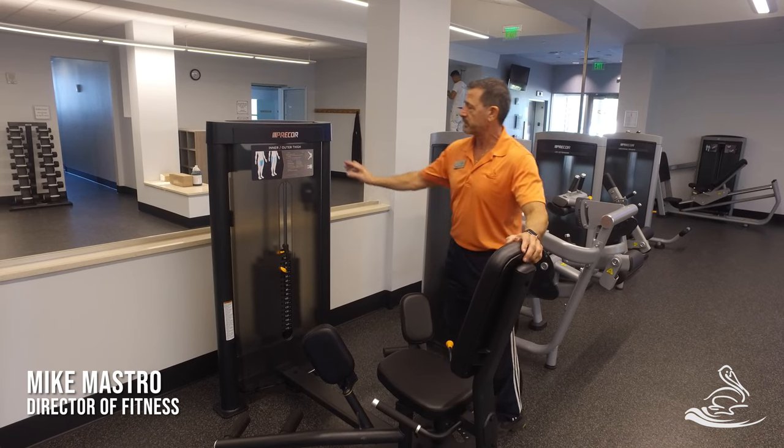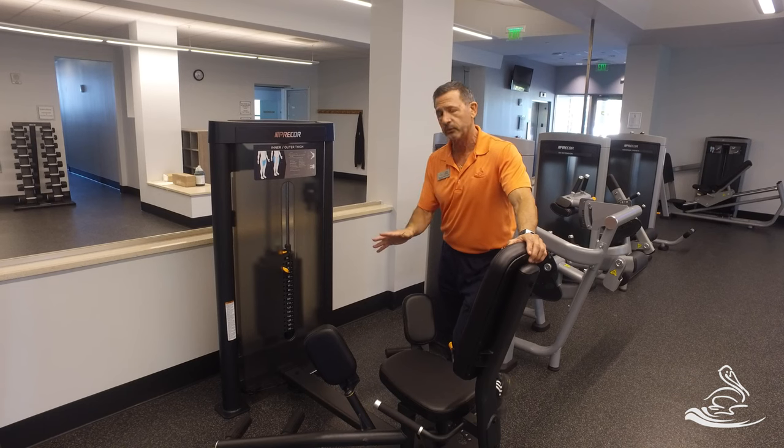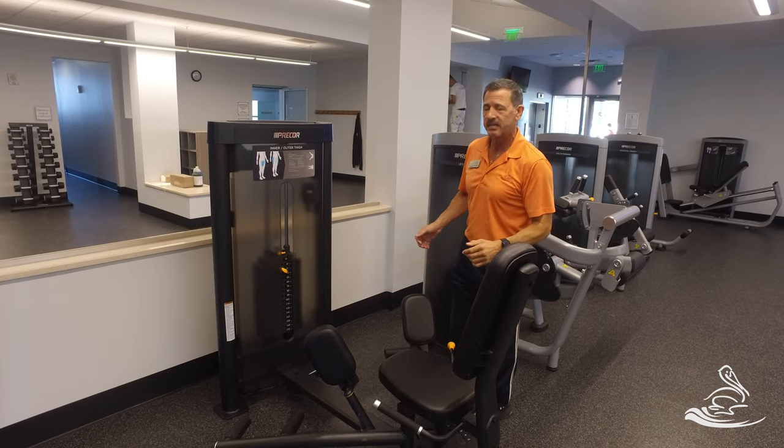Okay, one more machine — this one does not have the QR code on it, so we're shooting this video especially for you. This is a similar machine to what we used before: the abductor adductor machine.